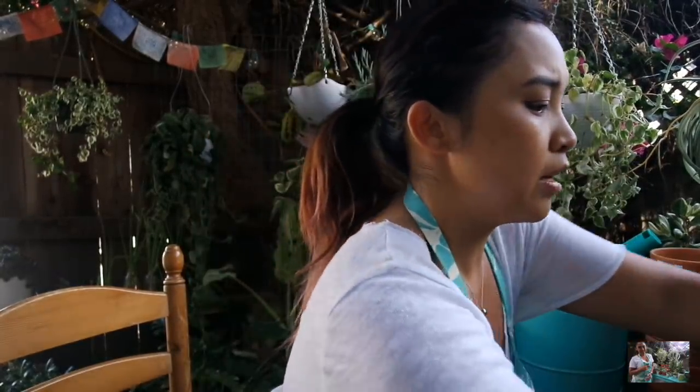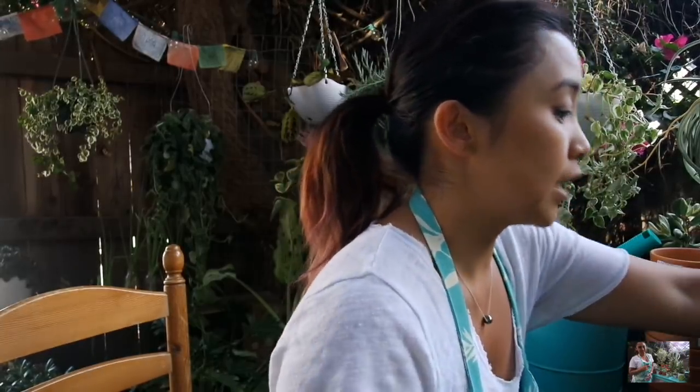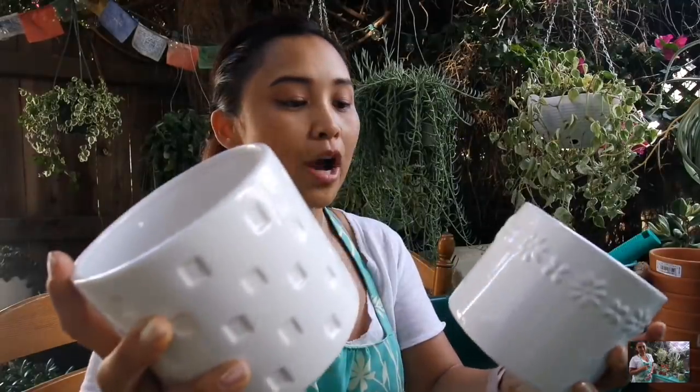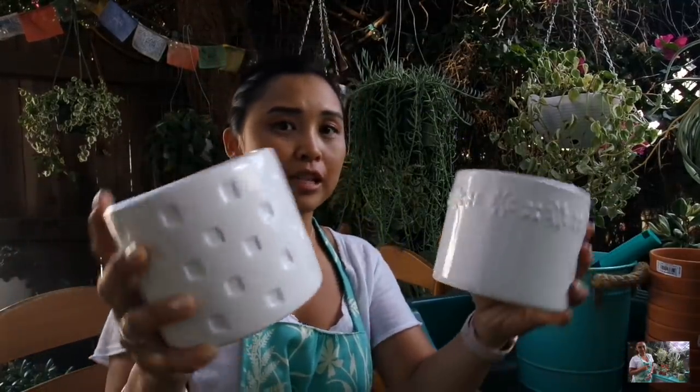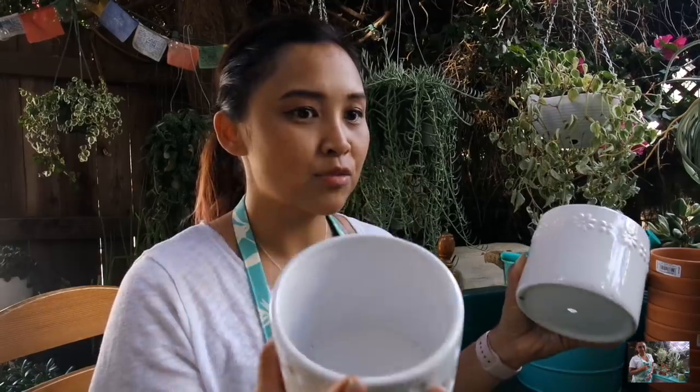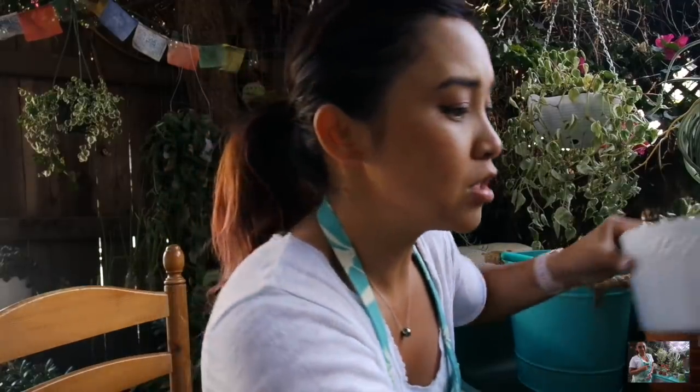Another thing I did yesterday: I went to Daiso Japan. I've done a plant haul video from things I got there last spring. I went back last night because I had dinner with Jenny across the street on Sawtelle. They have the white planters back in stock, as well as bear planters, and these have holes in them. I could have gotten all four styles but I ended up just getting these two. I may go back for more depending on what leftover babies haven't been potted up.